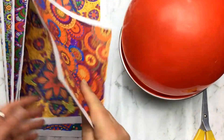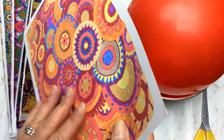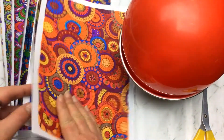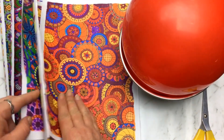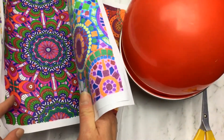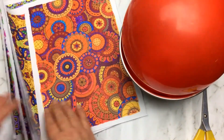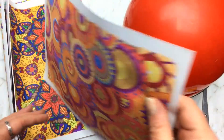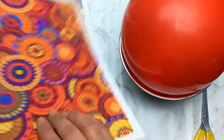Because I coloured these pages with Bic markers, the colour comes through onto the other side. That'll be the inner lining for the bowl, so I want to make sure that a colourful piece comes through to the other side. I can put the paper face down so that becomes the inner lining.